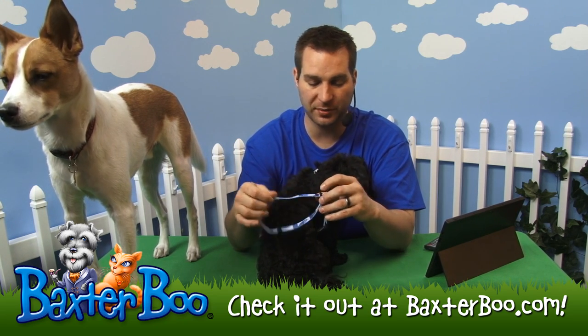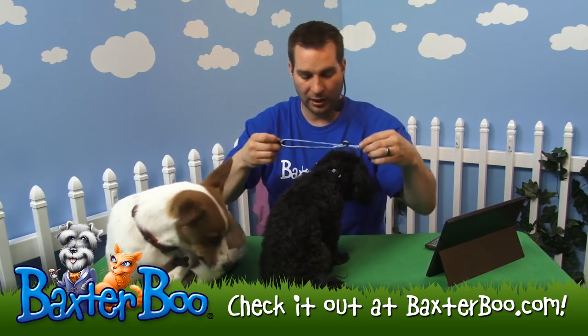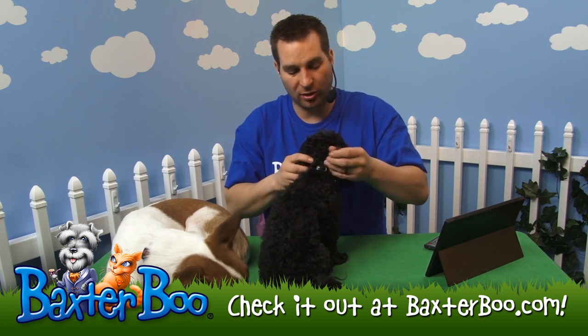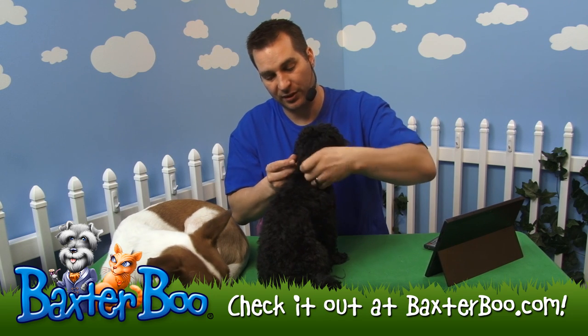You can adjust it with this little plastic slide that actually adjusts up and down for the dog's neck size. I'll just place this around Joey's neck. You can see it's on its smallest setting and it fits around his neck nicely and gives him just a little bit of room.